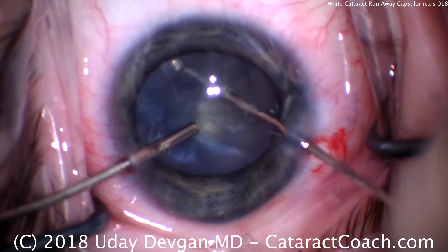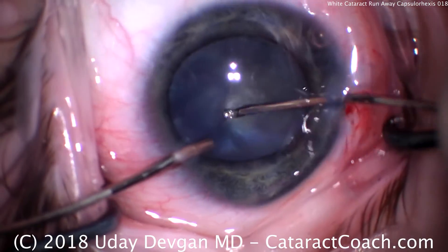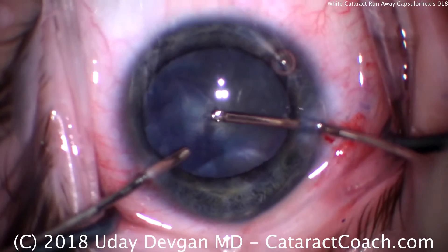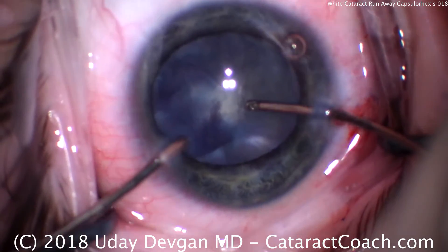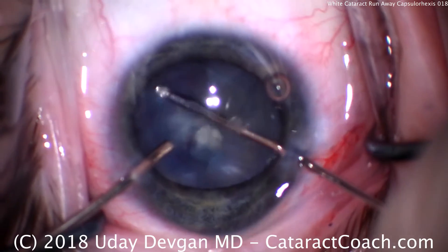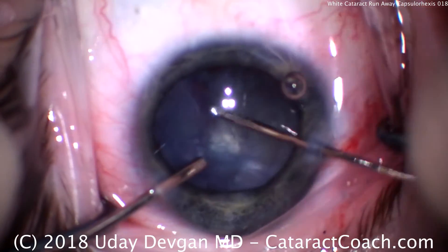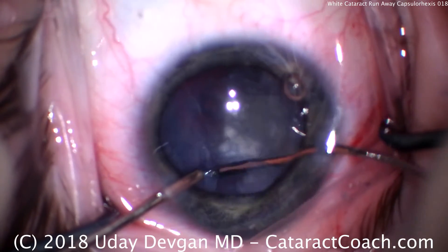Now we have a radialized capsulorrhexis. What are the other options? Some people have described using the phaco probe to punch a nice round hole in the anterior lens capsule. We could have done the double rexis technique, or used a needle to puncture the lens capsule and aspirate out any liquid. Various techniques all involve the same physics — equalizing the pressure gradient from the capsular bag and the anterior chamber. The key issue in all intumescent cataracts is a pressurized capsular bag. In addition, young patients like this 30-year-old have capsules that are far more elastic than an older patient.